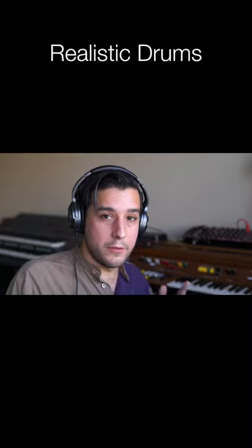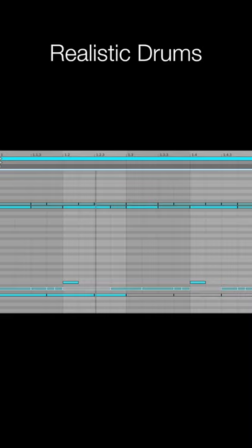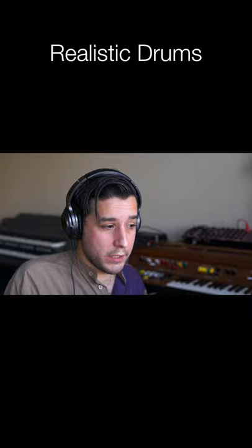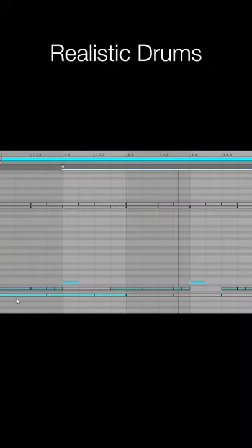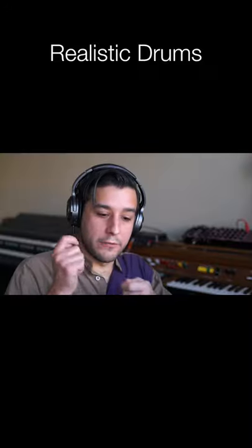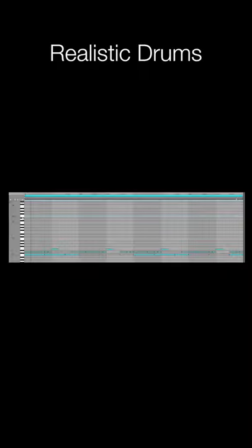Let's copy this same pattern onto the Superior Drummer track. We have our secondary snare playing on this D note. That combined with our strong snare playing this rimshot sample gives you the feeling of a drummer rolling the stick when we add back in the hi-hats.